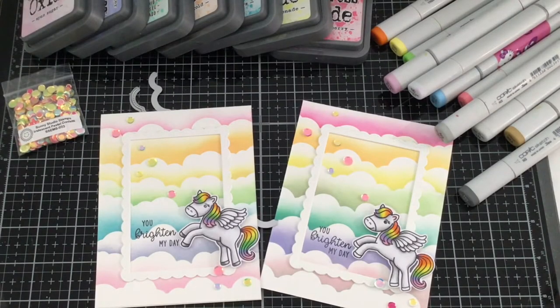Hi everyone, it's Mindy from My Creative Scoop and I'm back with another card making tutorial for Sunny Studio Stamps. Today we're going to be making this adorable card using the Pegasus stamp set and also some cloud dies and scallop border dies. We're going to be doing some Distress Oxide and Copic coloring. Let's get started.